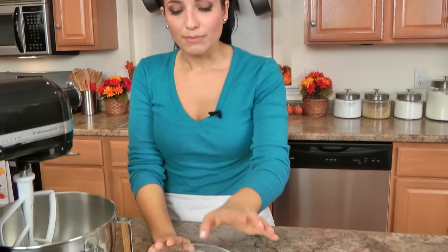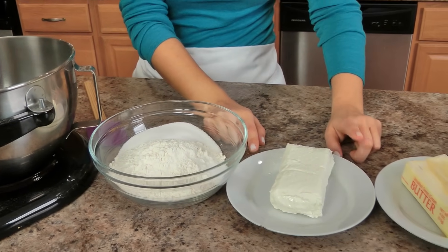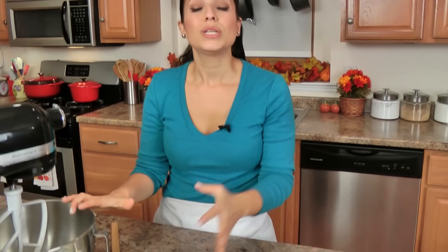For the dough you'll need some all-purpose flour, granulated sugar, a pinch of salt, some cream cheese that's been softened at room temperature, unsalted butter that's been softened, and vanilla. That is it. Now you do need to plan a little bit ahead because the dough needs to chill in the fridge for a minimum of eight hours.